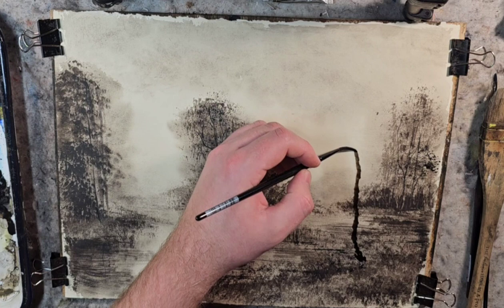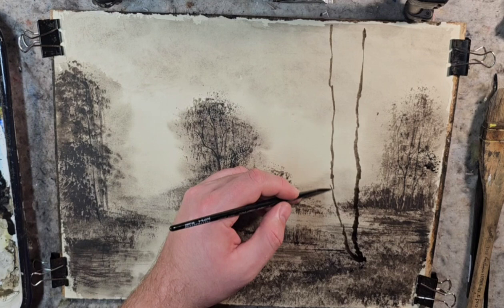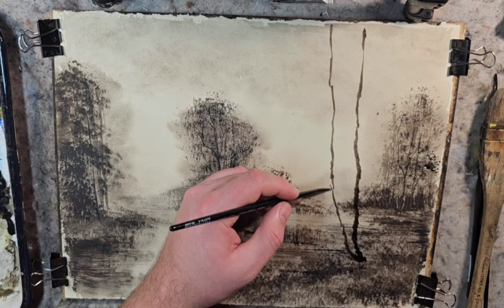I want to throw a tree mass in here. I'm using the number four rigger — I use this because I can get a very calligraphic type stroke with it, and it holds more pigment than the number one rigger I was using earlier.